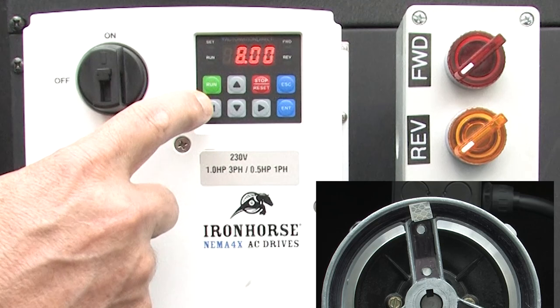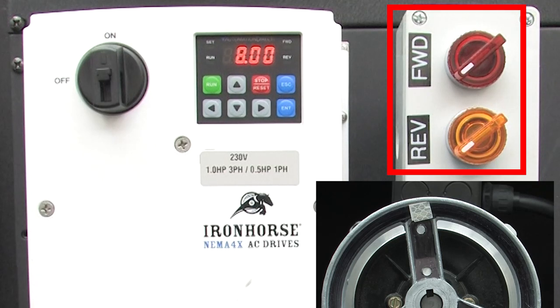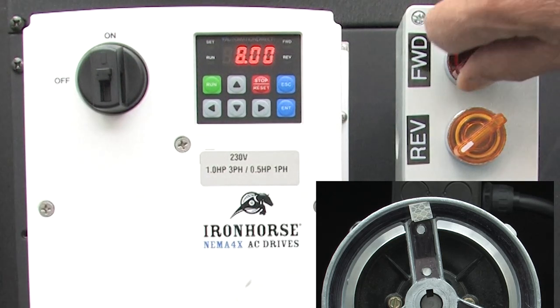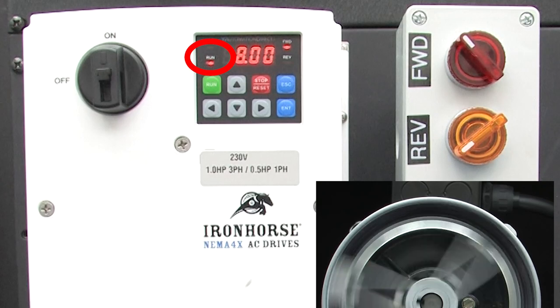Escape back to the frequency display. Hit run — nothing. What's wrong? Well, we told the drive to use these switches to enable the drive, so of course the keypad doesn't work. Let's tell the drive to run in the forward direction. There we go — it ramped up to 8 Hz in the forward direction, and we can see the run and forward LEDs are lit.